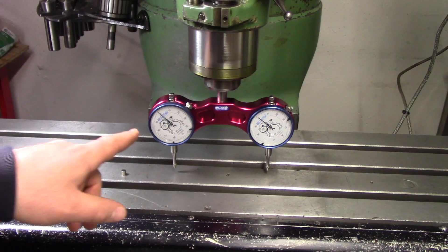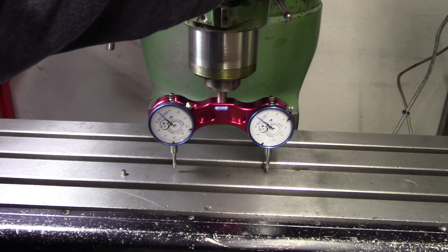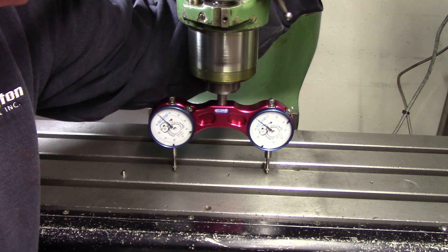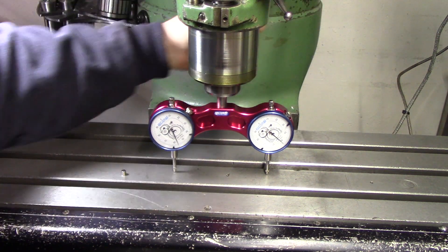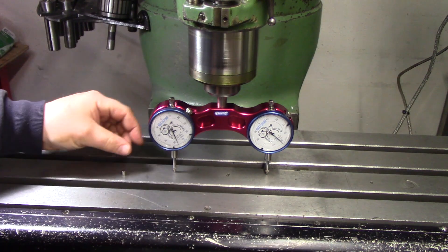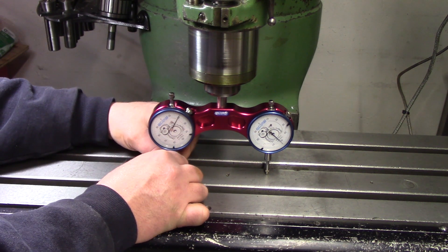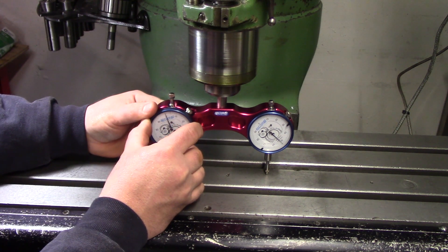We have everything mounted. I'm going to reach over and preload this a little bit — these have a quarter-inch travel so I'm going to do about 50 thousandths or so. Lock the quill down and then take our little gauge magnet and slide it right underneath. I'm going to set it to zero.